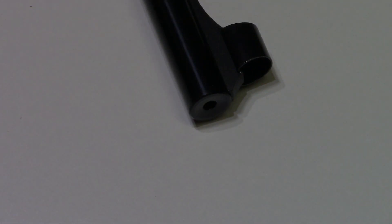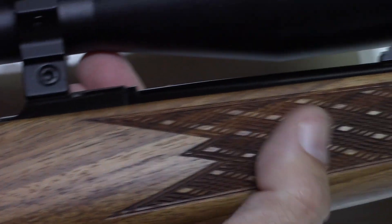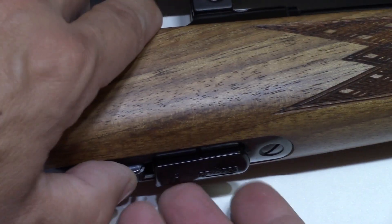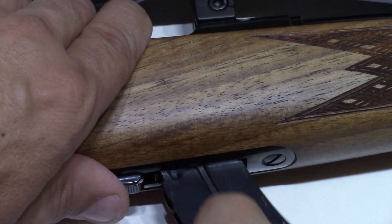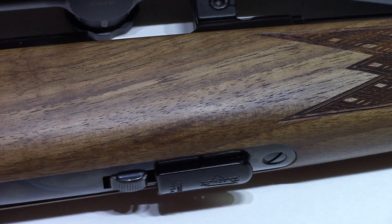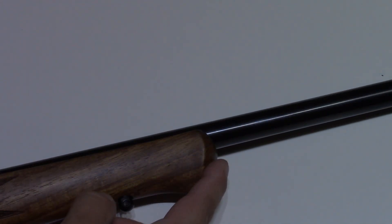Anschutz calls this a medium weight barrel, but we would call it heavyweight, and therefore it would also make a great varmint rifle. Although high-valued, Anschutz is clearly quite proud of their manufacturing process, and the fit and finish on this rifle is excellent. Most of the components are metal, including the magazine.